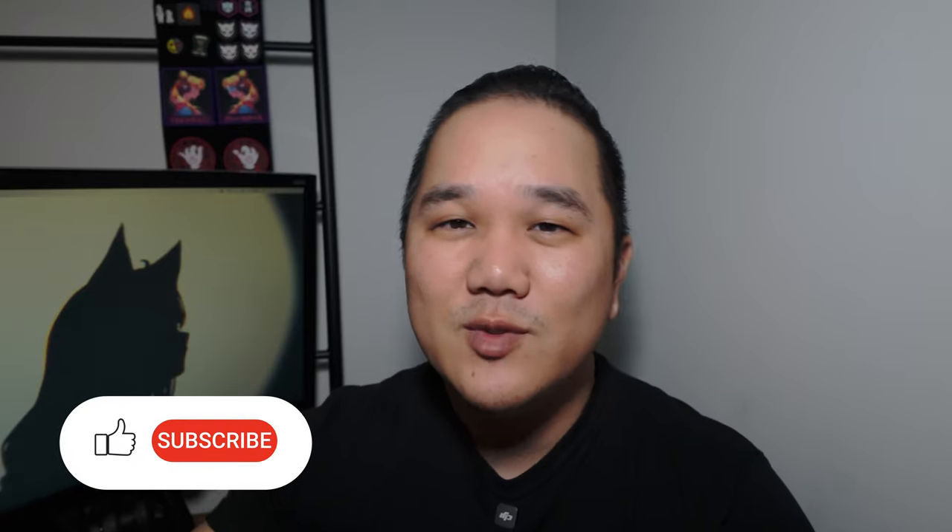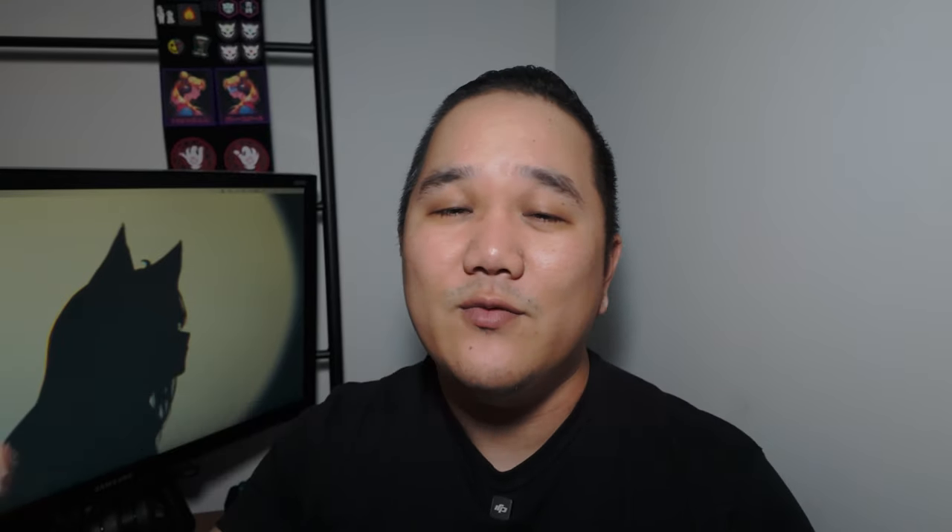So there we go — those are my shortcut tips for the content creation and editing process. If you have any questions, leave them down in the comment section. I always look forward to seeing what you all have to say. As always, thanks for watching and I'll see you next time.